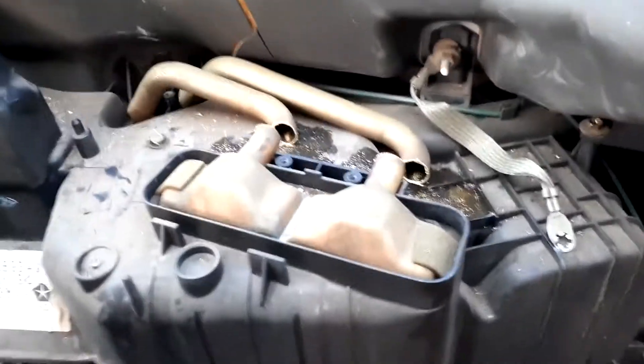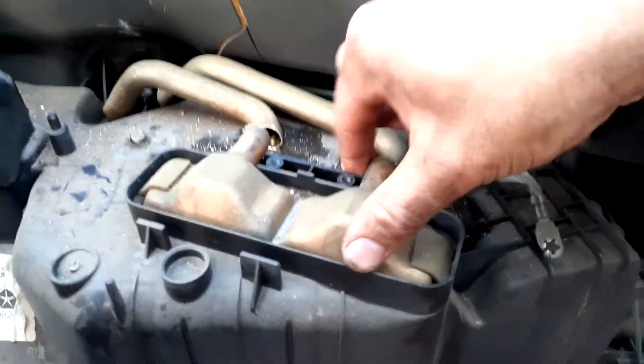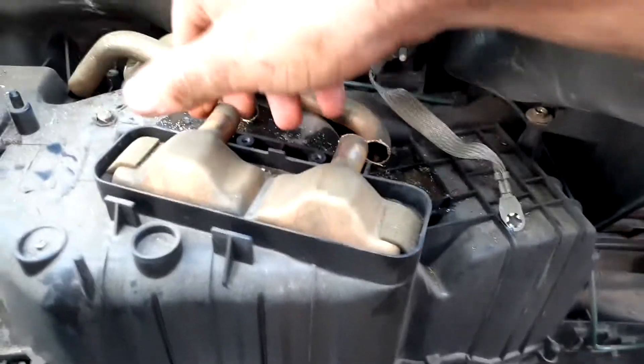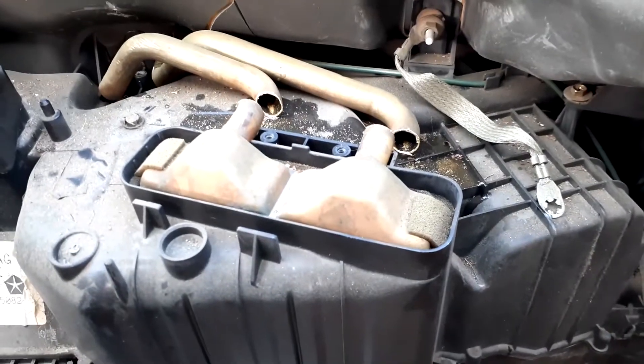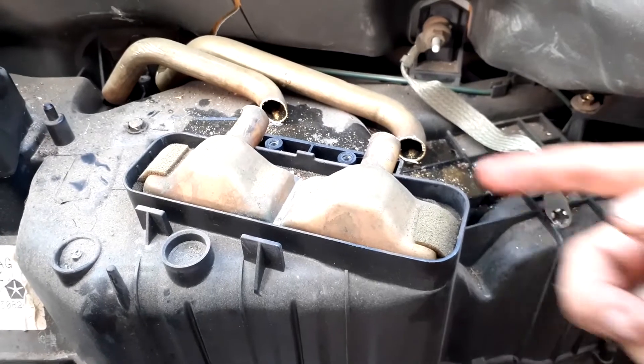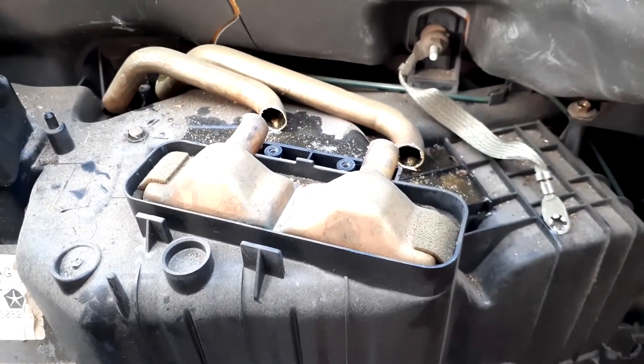I went ahead and sliced them — pretty easy. Now we're going to go ahead and pop this guy straight up and out. I'll need to work it a little bit, but it'll come — I just need two hands on it. The reason I wanted to disconnect the pipes first is so that in case any metal shavings get loose, you want to prevent those from going back into the coolant system.